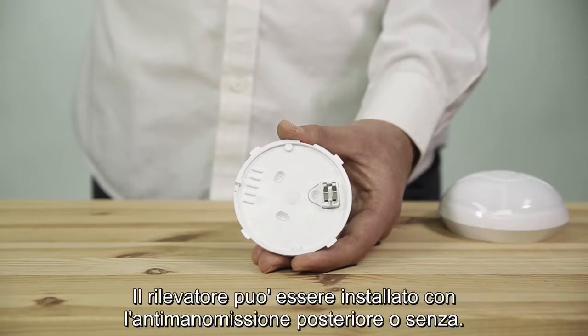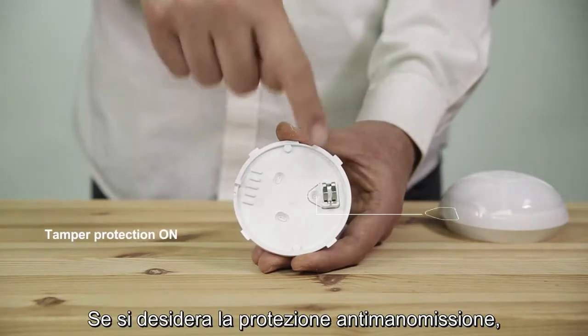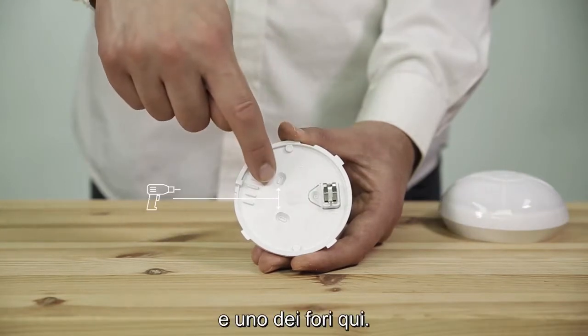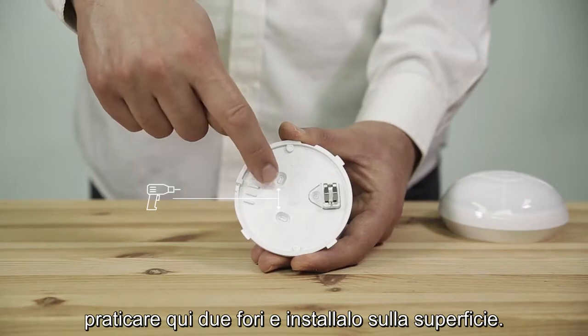The detector can be installed with the back tamper or without. If you want back tamper protection, drill one hole by the tamper knockout and one of the holes here. If you do not want back tamper protection, drill two holes here and attach it to the surface.